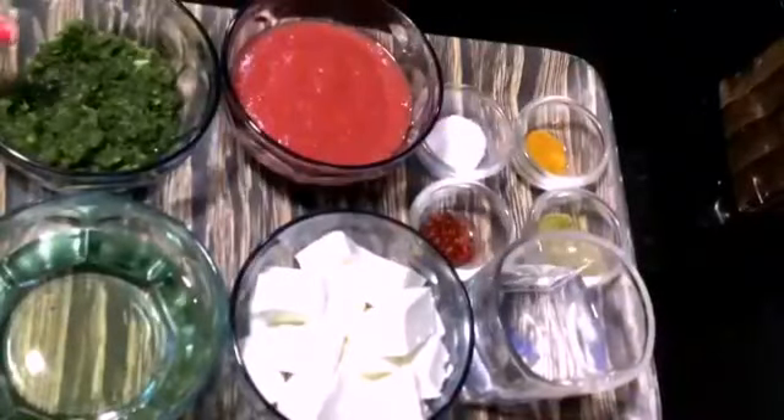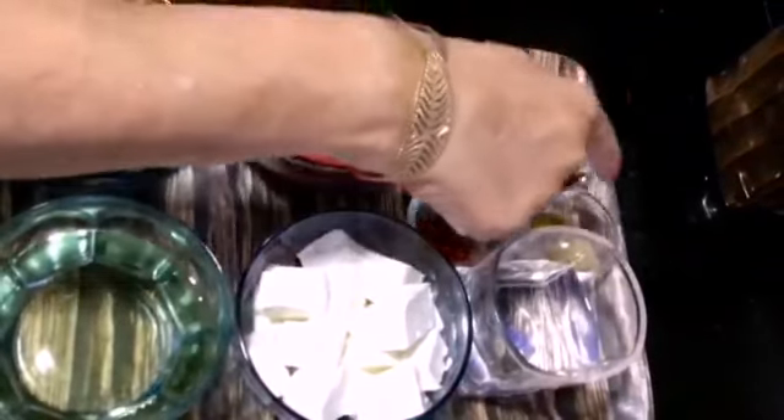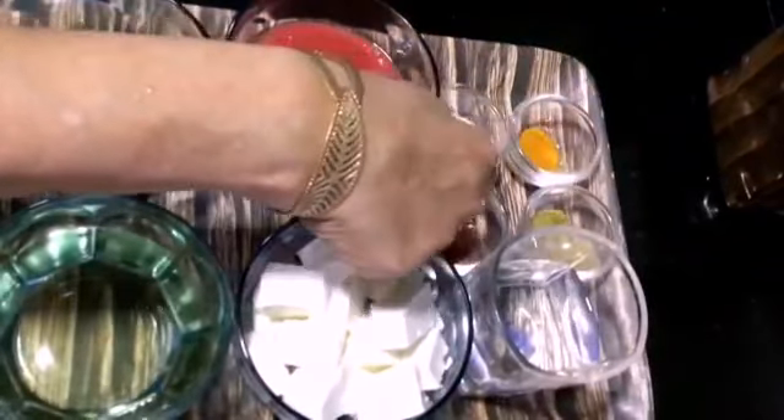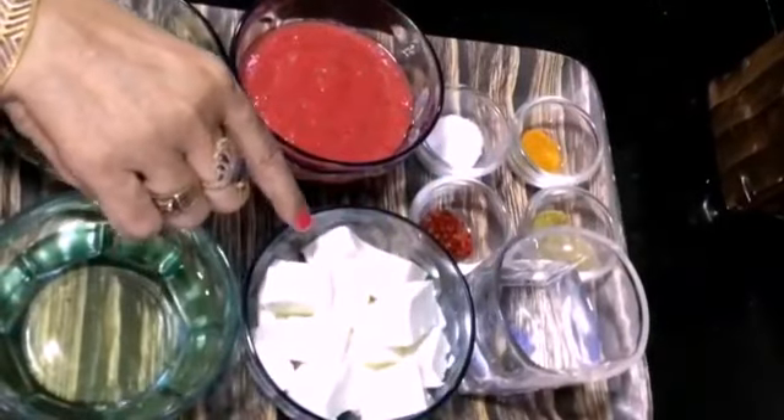For this, we need green masala, tomato, namak (salt), aldi powder, daniya powder, lal mirch powder, and paneer. This paneer is 1500 grams, which I have cut into pieces.